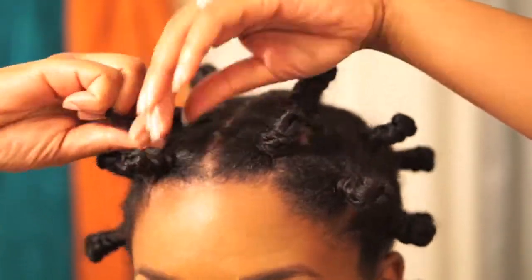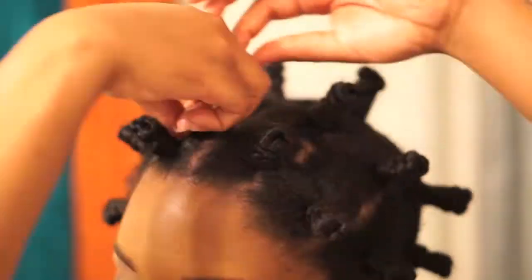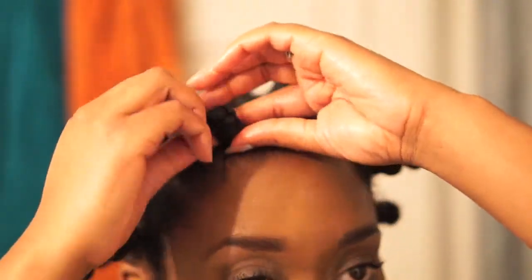If you have finer hair or are having some difficulty securing the knot, you can grab a bobby pin and place it at the bottom of the knot and it'll hold everything in place for you.